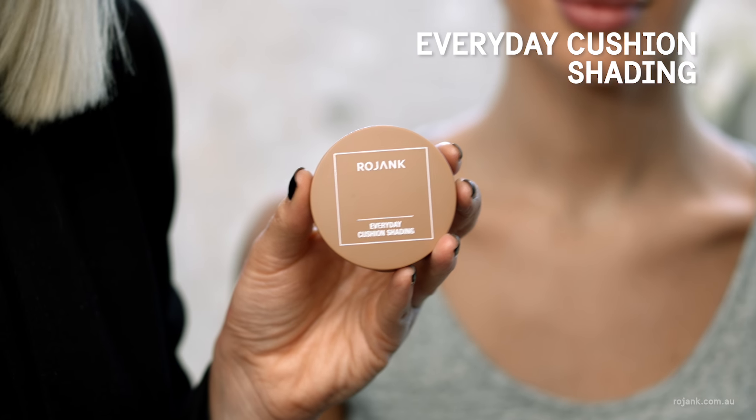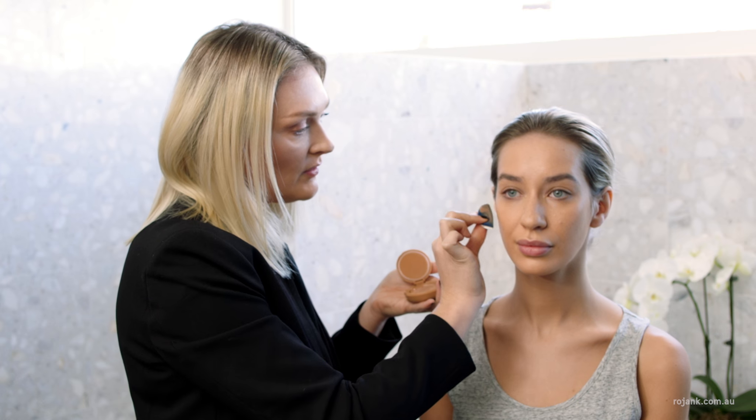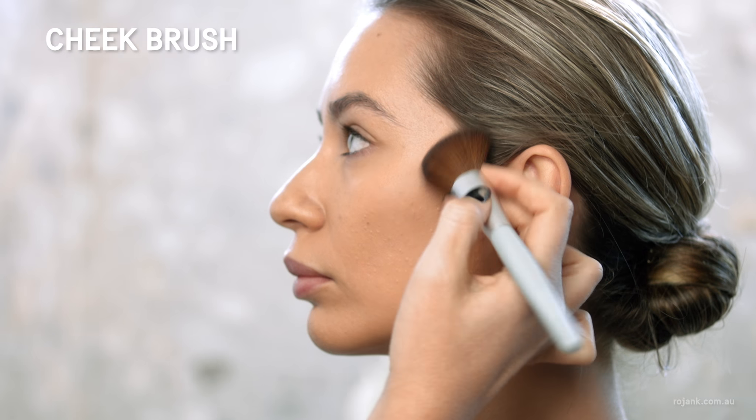Next I'm going to create a subtle contour using the Rojank Everyday Cushion Shading. I like to pinch the sponge just like this to create a shape. You want to put a shade under the cheekbone to really shape the face. I like to use this angled brush to really buff out that contour. I love this product because it really creates a beautiful natural contour.